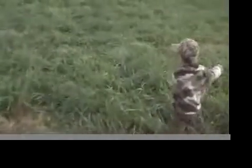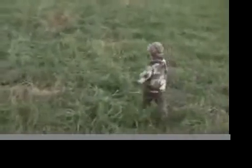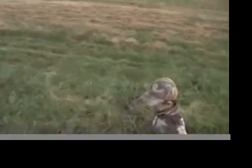Okay. Grab your gun. Okay. Grab your gun. I'll grab the deer. Yeah, I'll grab the deer.